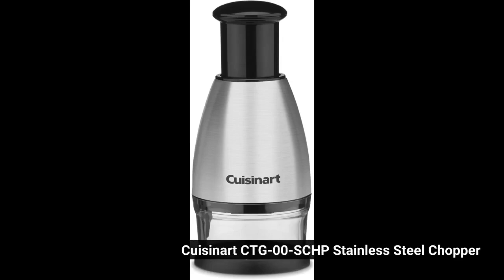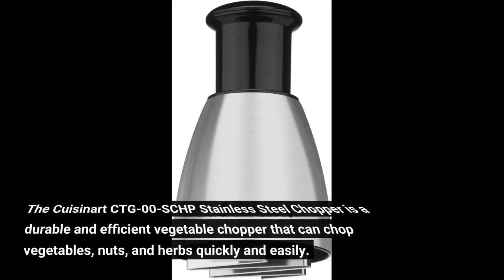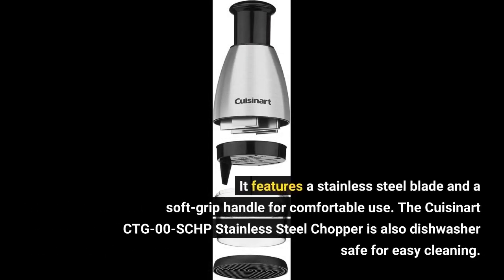Cuisinart CTG-00SCHP Stainless Steel Chopper. The Cuisinart CTG-00SCHP Stainless Steel Chopper is a durable and efficient vegetable chopper that can chop vegetables, nuts, and herbs quickly and easily. It features a stainless steel blade and a soft grip handle for comfortable use. The Cuisinart CTG-00SCHP Stainless Steel Chopper is also dishwasher-safe for easy cleaning.